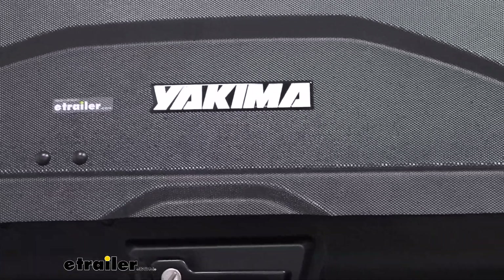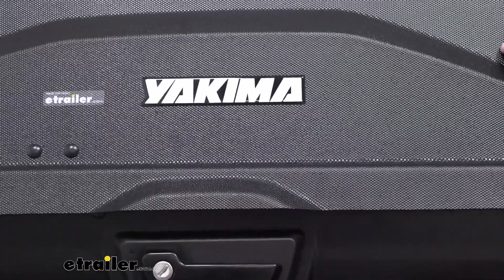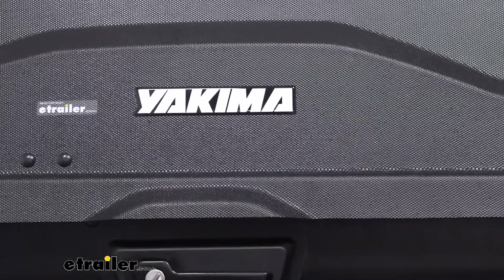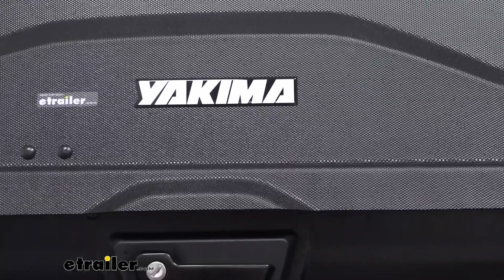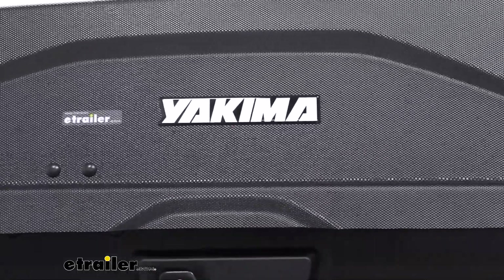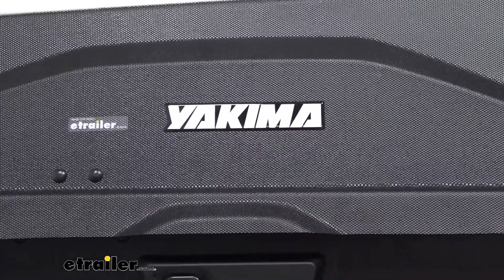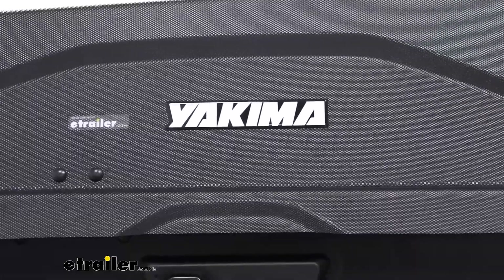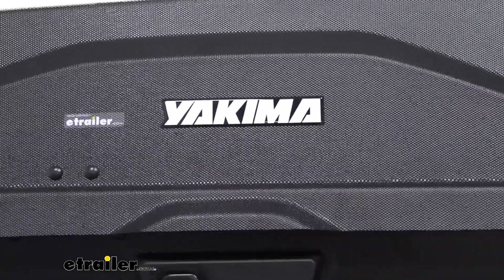The box is constructed of a durable ABS plastic and it's going to hold up pretty well against UV rays, weather, and corrosion — anything you want to throw at it. Also, because you have something so large on your roof it's going to create some wind noise, but this dimpled texture finish helps cut down on some of that, and it also shows wear and tear less than a glossy box finish would.